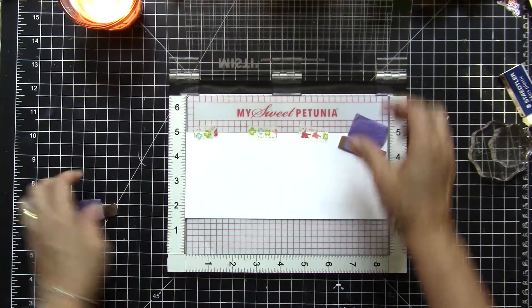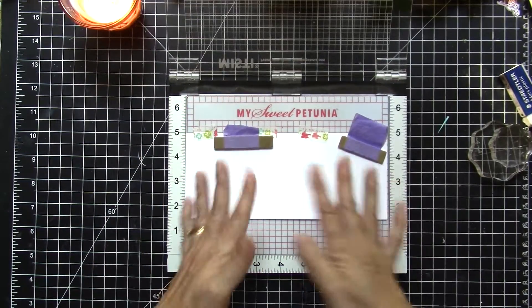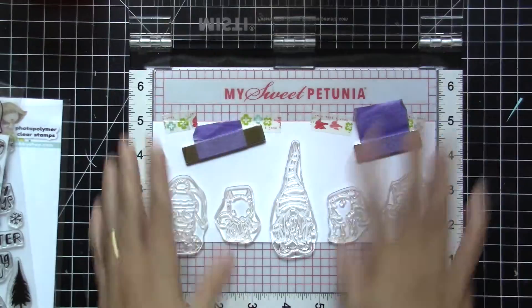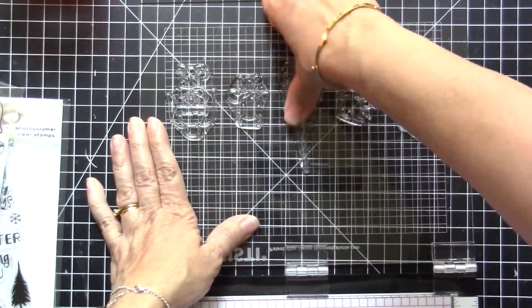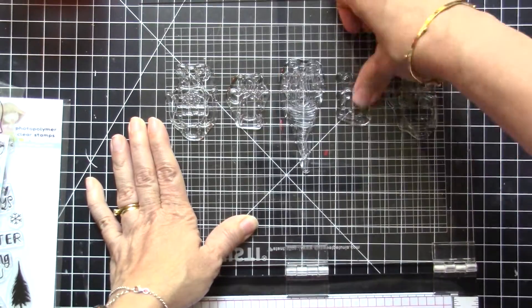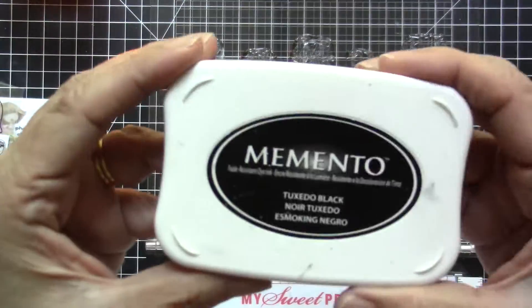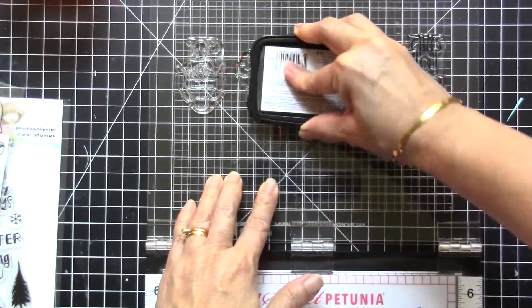What I'm doing right now is taping the Neenah Solar White cardstock inside my MISTI stamping tool so that it doesn't shift. Then I'm going to stamp the images using Memento Tuxedo Black ink because I will be using my Spectrum Noir alcohol markers to color them in.